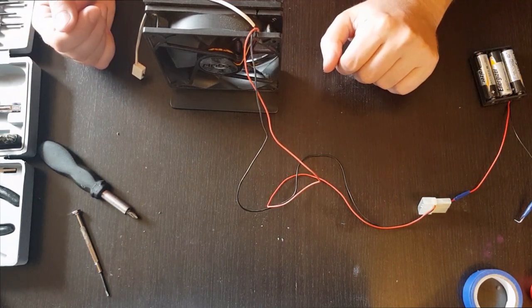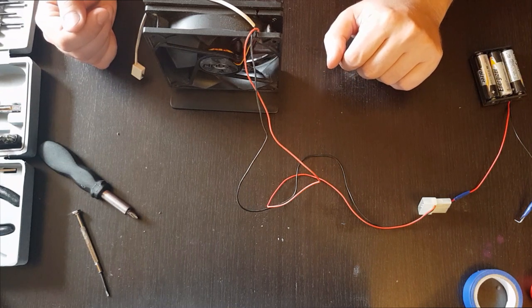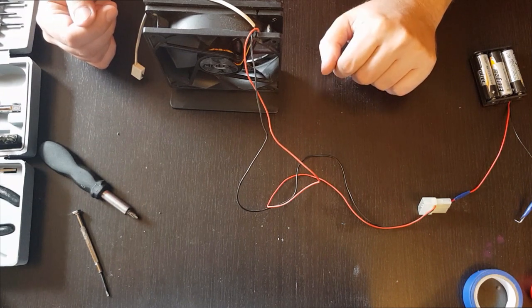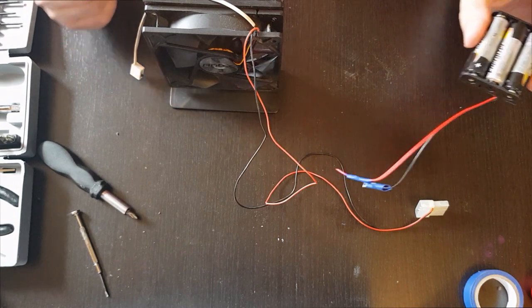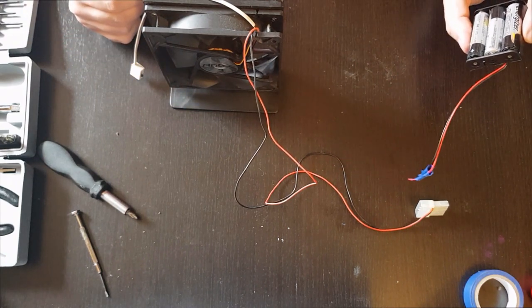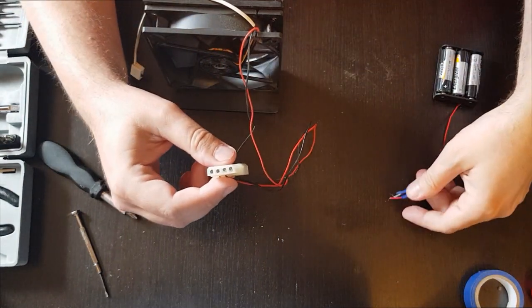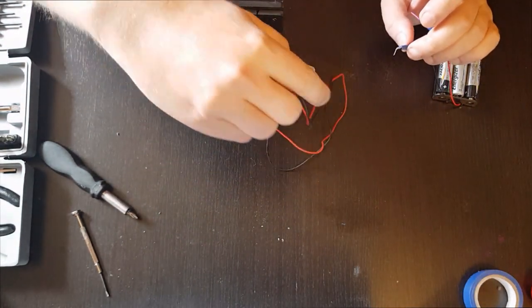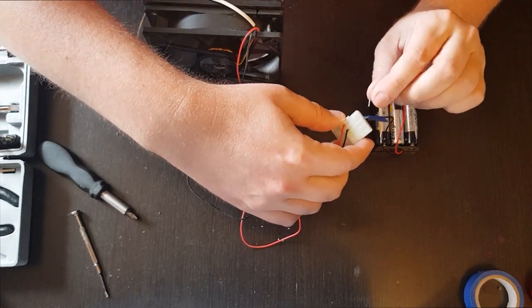If you have it outside of your computer, you can test it either by connecting it to a computer power supply, which can be started using a jumper wire - you can take a look at my previous video where I tested my power supply. You can also use some batteries. In this case I have three batteries, so that means we have 4.5 volts, which should be enough to make this run. Just connect the black wire to the black wire and the red wire to the red wire.